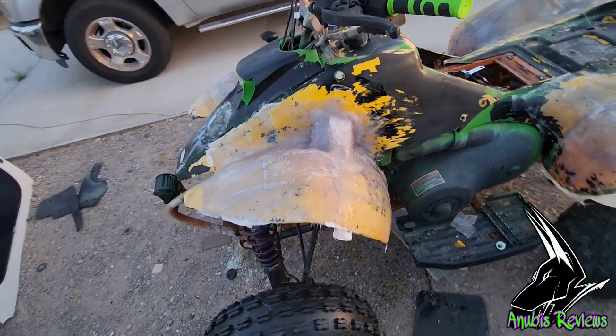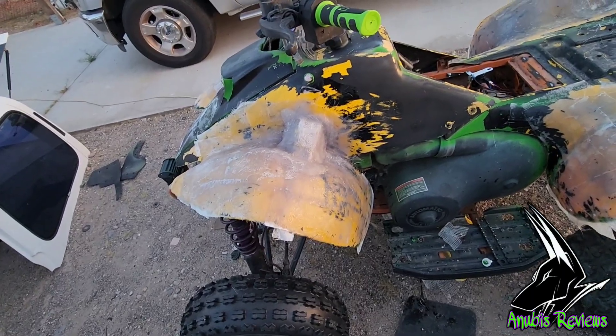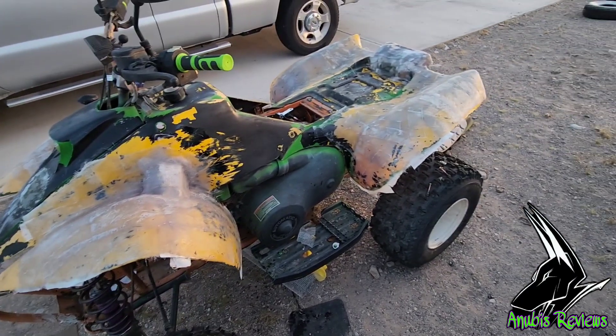I got that on there nice and solid so I can mount my switch to that. It's coming along good.